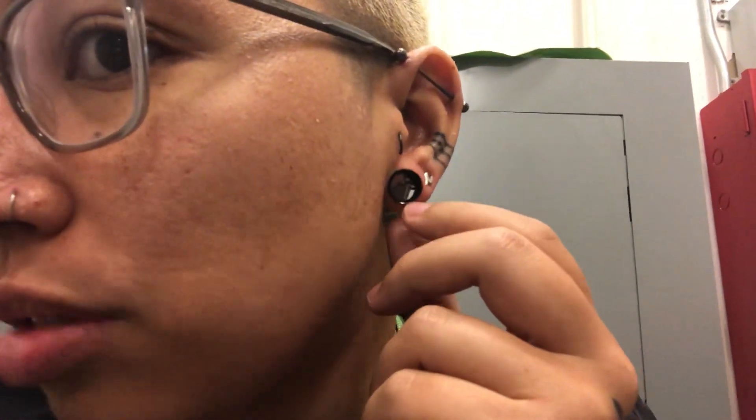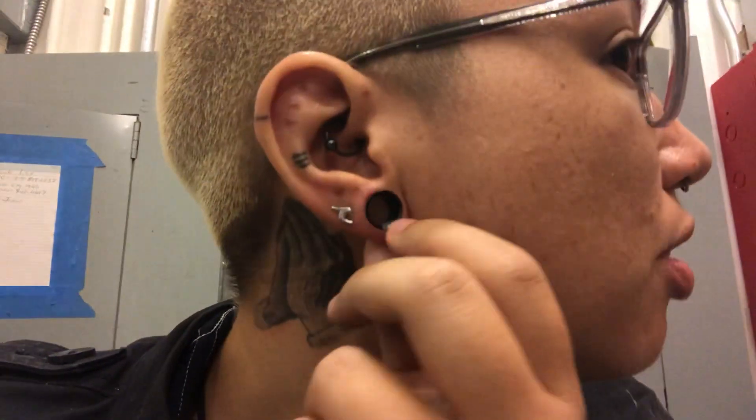I just recently went up to 7/16s and I like it. I don't think I have enough lobe to go anymore because this one's really thin and this one's a little thicker.